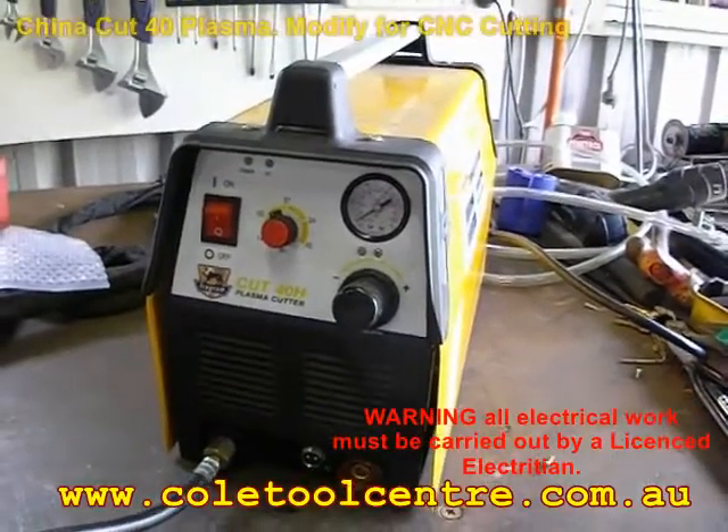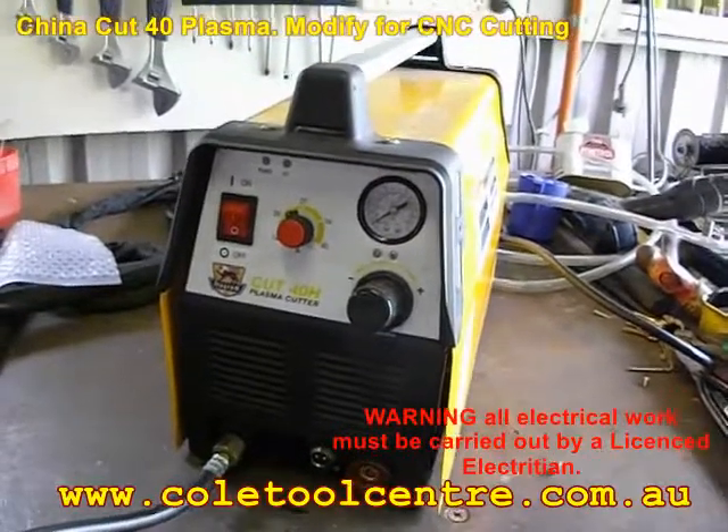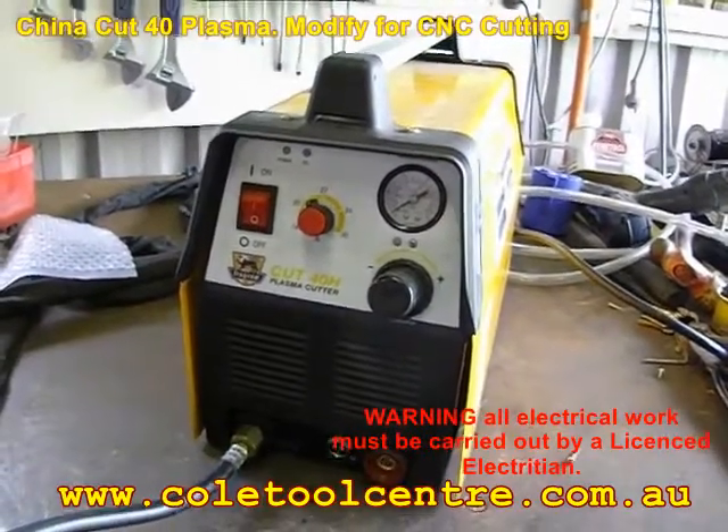This is a Fragram Cut 40, which is a Chinese plasma cutter. Very similar to a lot of the generic type of plasma cutters coming around the world, including Australia. This one is sold in Australia by Fragram Tools.